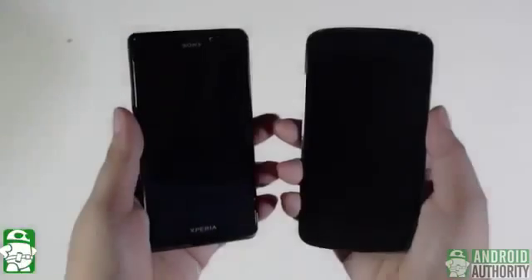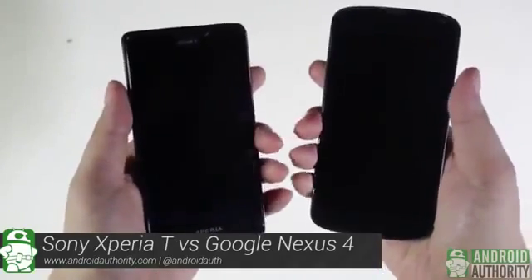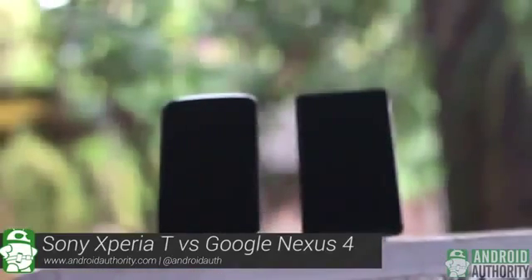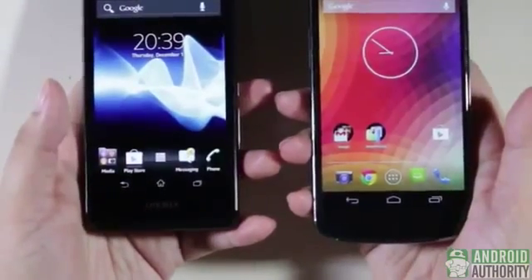These two phones are very portable and pocketable. They're not exactly small enough to be held firmly inside a loose fist, but they're small enough to be held firmly in one hand. The first thing I noticed about these two phones is the simplicity and minimalism of their front panels. There are no physical buttons or switches on the front, not even capacitive buttons. All navigation control is done through on-screen buttons.